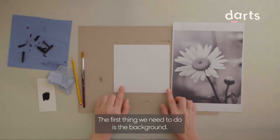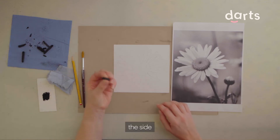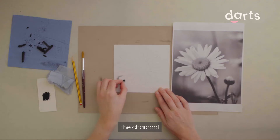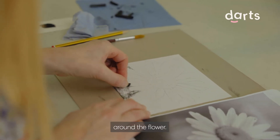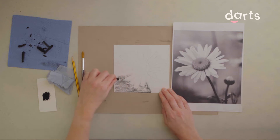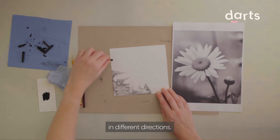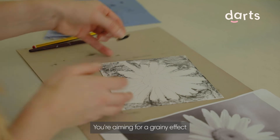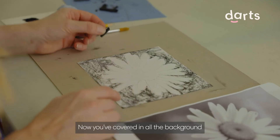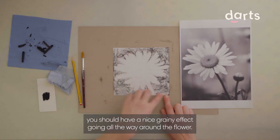The first thing we need to do is the background. Take a piece of charcoal and hold it on the side and rub the charcoal around the flower to fill in the background. Don't be afraid to go in different directions. You're aiming for a grainy effect that's not too dark. Now you've covered in all the background you should have a nice grainy effect going all the way around the flower.